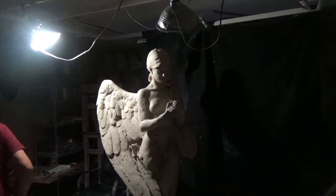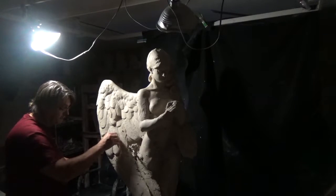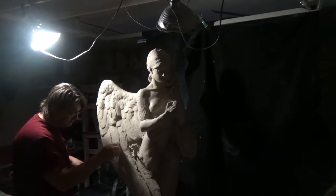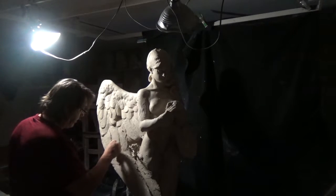Notice I keep my blob of clay on the wing. If you hold it, it'll tend to dry out. Sometimes you need it a little dryer, but at this stage I need it as malleable as possible, so I'm using a wetter clay at this point.